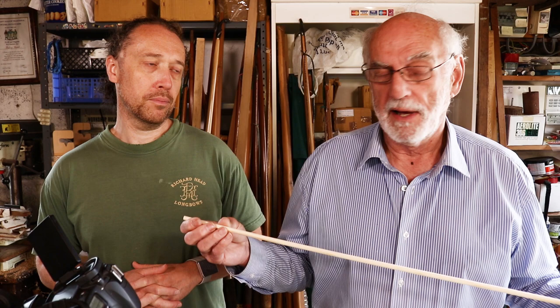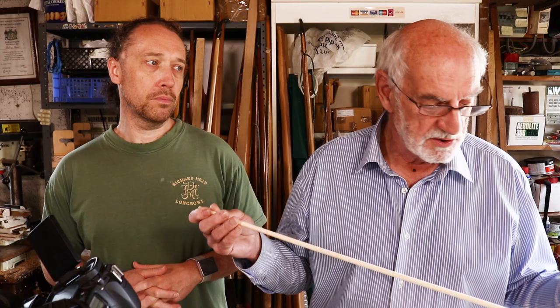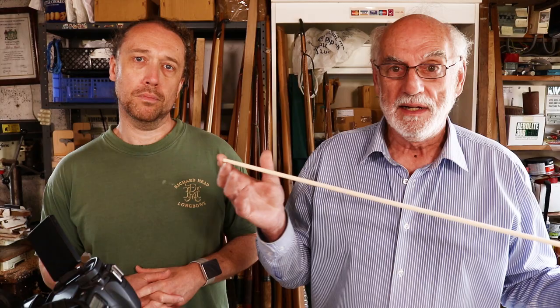So it's important the arrow can bend around the bow as you shoot it — that's the whippiness of the shaft. We get shafts from manufacturers in spine ranges, but we've found that once the shaft is made, the wood carries on maturing and can stiffen up a little. So we always recheck them, and any shafts we sell have the spine marked on the end.